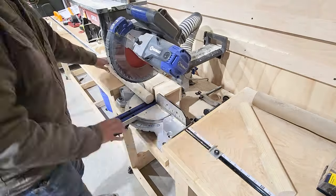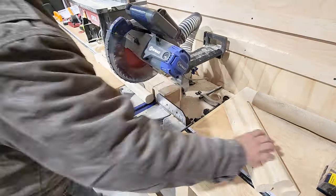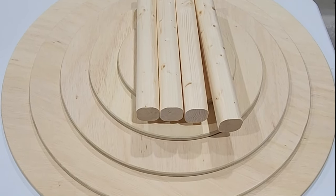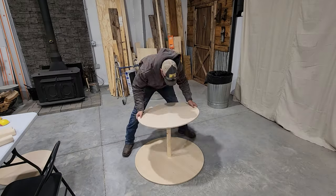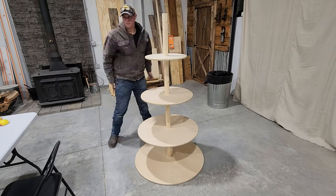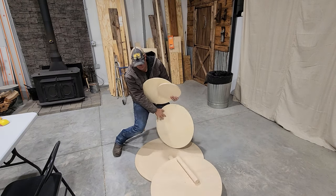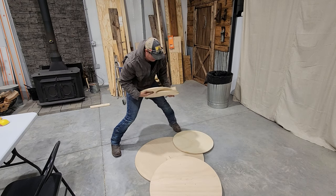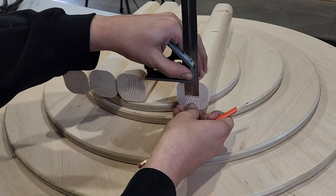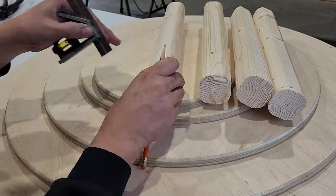Now we're going to take this back over to the miter saw and cut it down into 15 inch lengths. Now that we have all of our components together, we're going to go ahead and try to test fit this and see how it's going to look. Then we're going to take each of those pieces of tree trunk and mark out the center on the end of each piece.